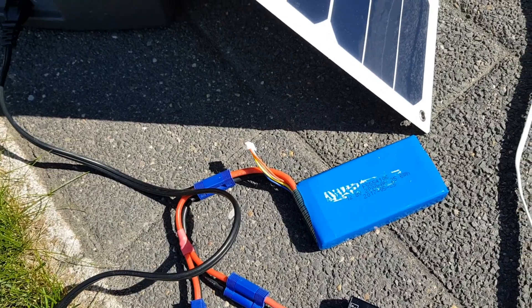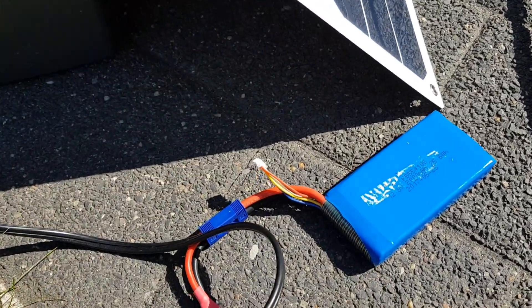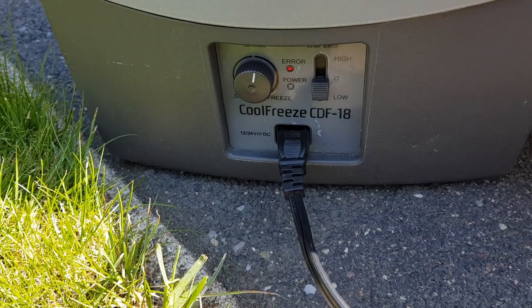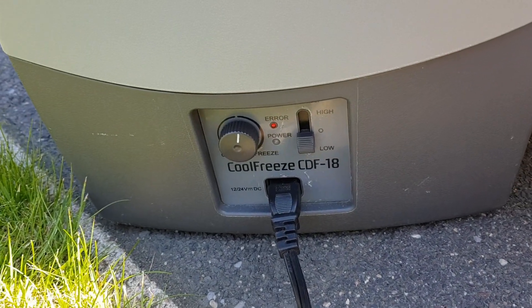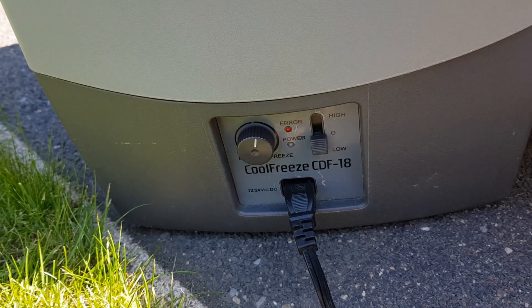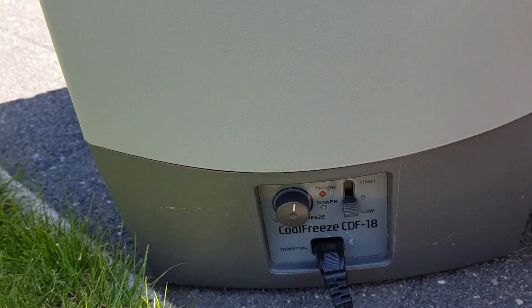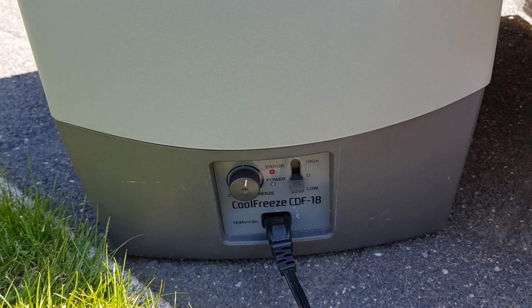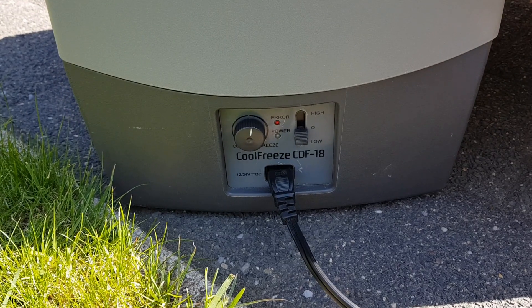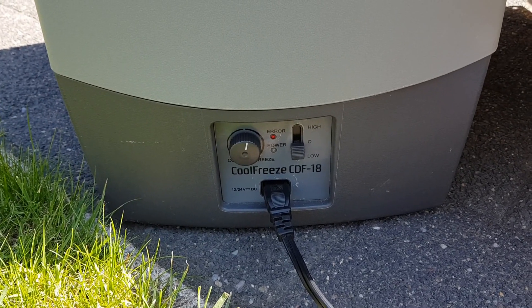This 24 watts of power go into the battery. At the moment the fridge is not running, but that's good — that means that the power that the solar panel delivers is just flowing into the battery, so it's buffered.